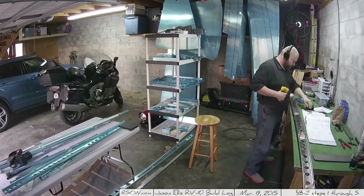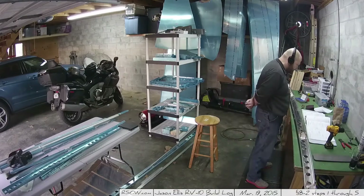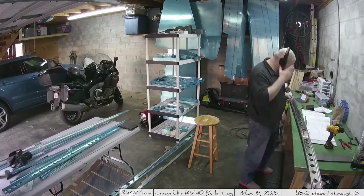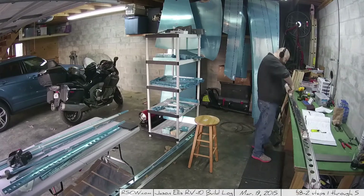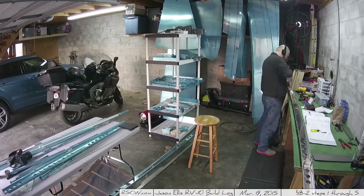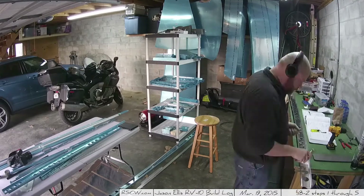And here we have countersinking. A couple of the holes have to be countersunk, because when you assemble it all together, two of the rivets — if they weren't countersunk — you wouldn't actually be able to marry up the pieces. It makes sense once you see it all together, but while you're doing it, it's kind of one of those 'why am I countersinking these two when there are 20 of them on either side that are not countersunk?'